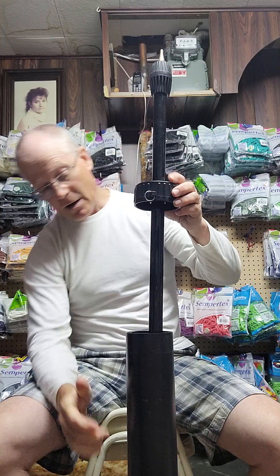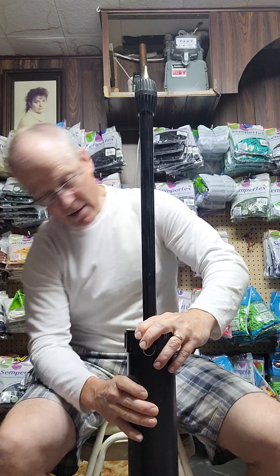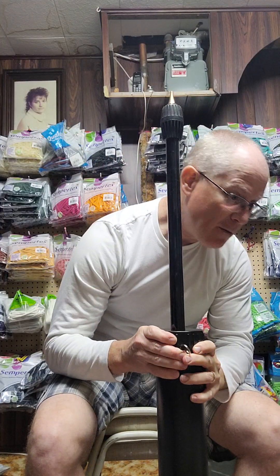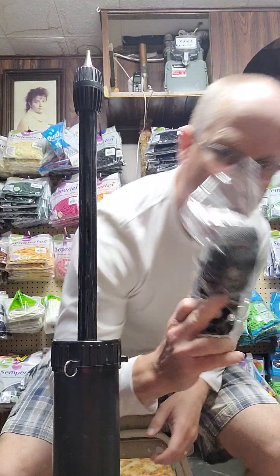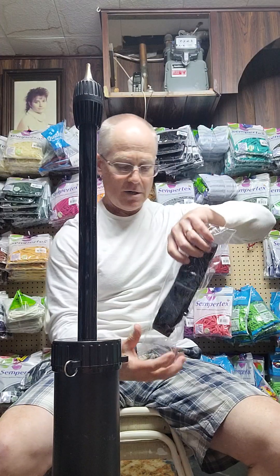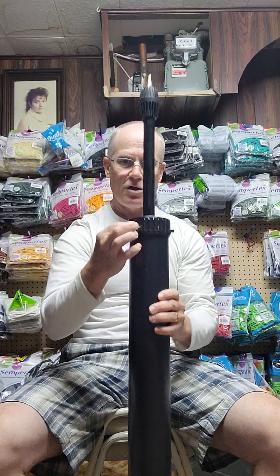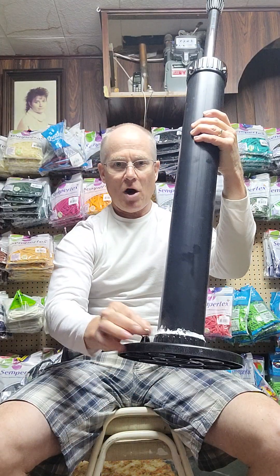Hopefully when I push this down - perfect, in she goes, the O-ring is as it should be. I'm going to put the screw back in later. This pump also comes with a belt - I never did open it - which would tie to a hook right here and down at the bottom.